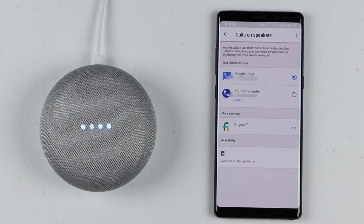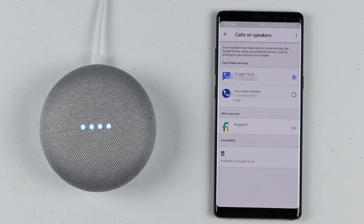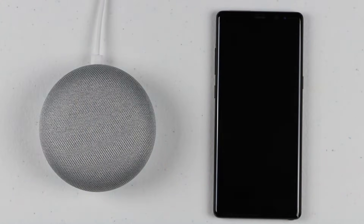The call connects — she answers, and asks if I'm recording her. I say 'Of course' and she says she's watching her shows. I say goodnight and then say 'Hey Google, cancel' and it hangs up.